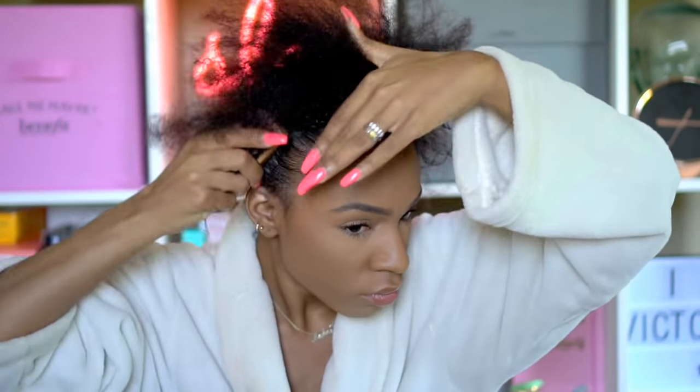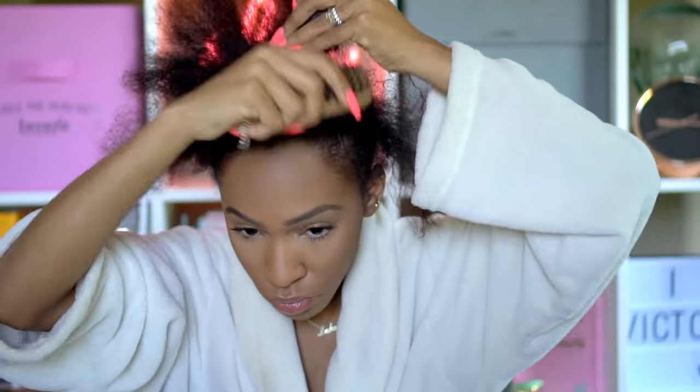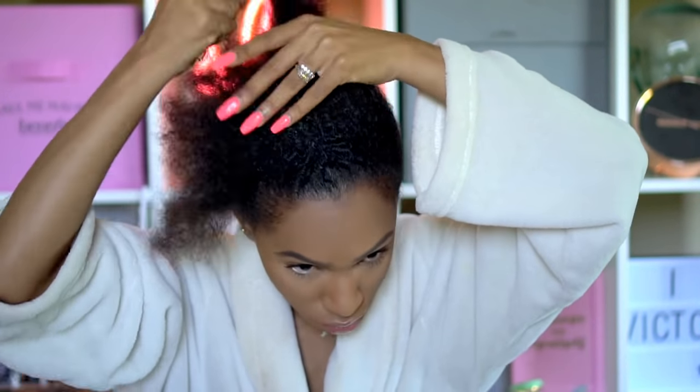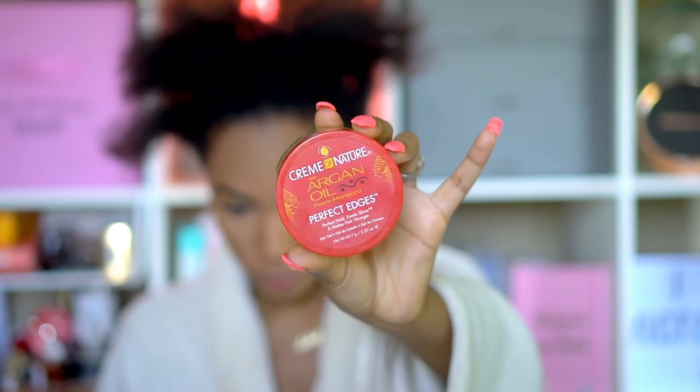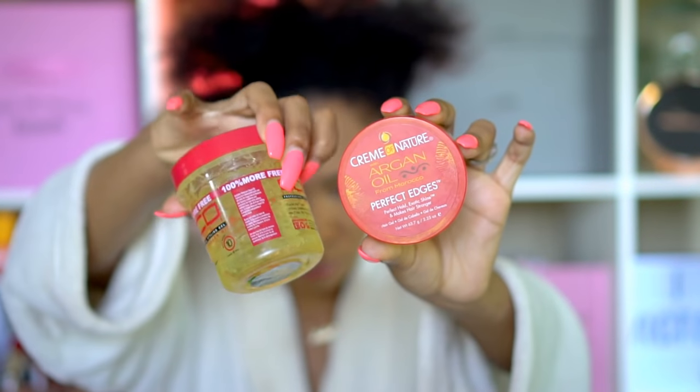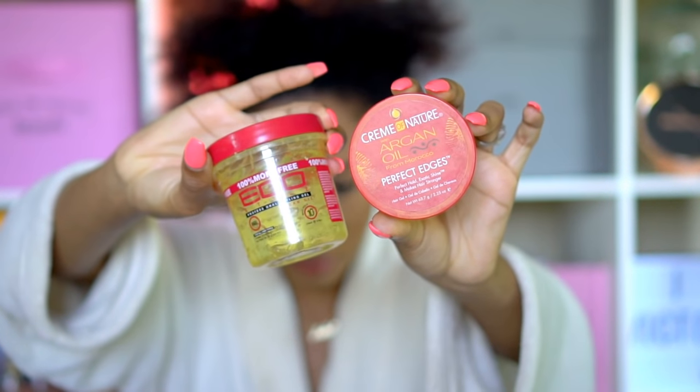I'm going to wet my hair first to help it slip down, then add gel and edge control so it'll hold. I wanted to wet it just to get it a little damp because you don't want to do this on dry hair — it'll be frizzy. I'm using the Cream of Nature Argan Oil Perfect Edges and the Eco Styler. I know about Eco Styler, but listen — you're just gonna pray over it and keep using it because it works.